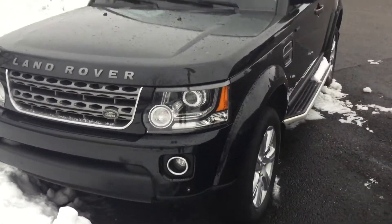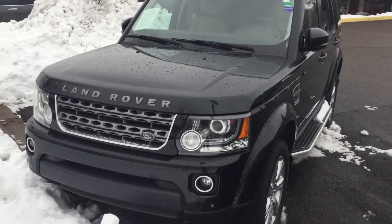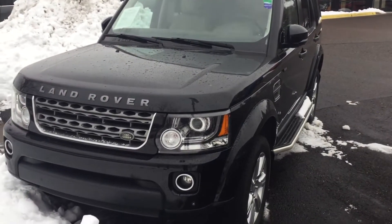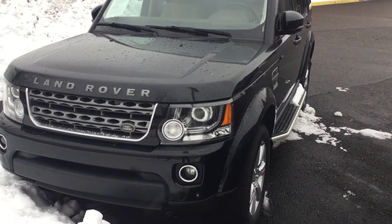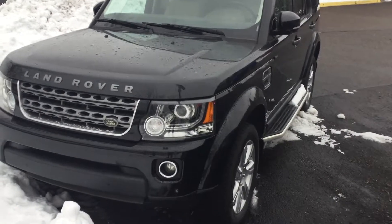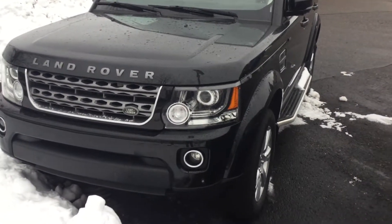Everyone, I'm here at Moore's Minnetonka Mazda. I was gonna do a 2004 Nissan 350Z but as I got here they sold it. So today I'm gonna review the 2016 Land Rover LR4. This is actually one of my dad's favorite cars.